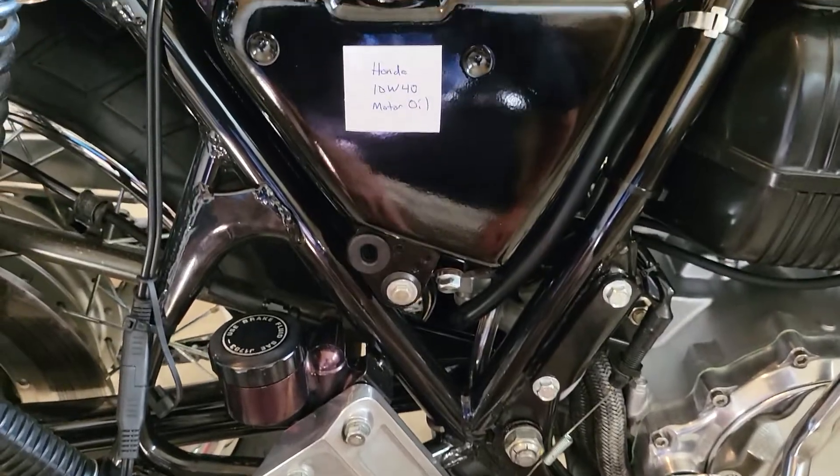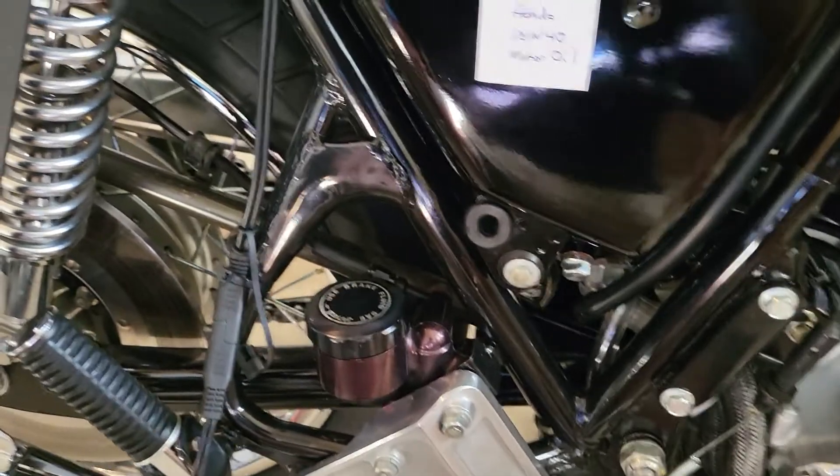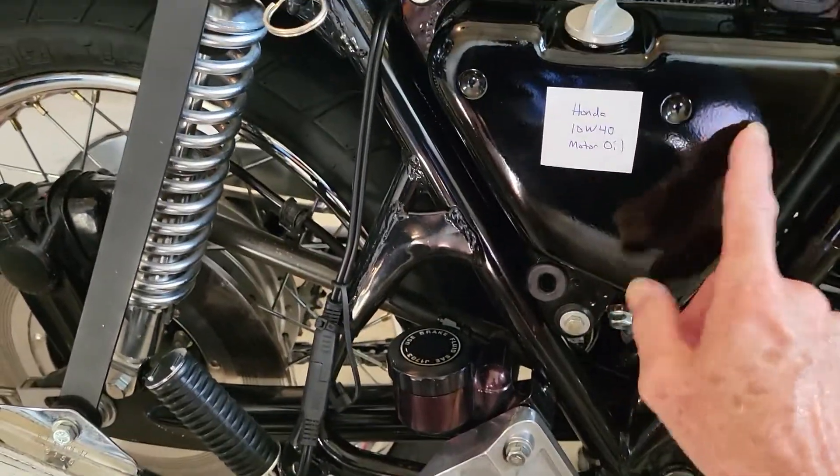Curiously, it has two drain plugs — one here and one on the bottom of the engine. So when you change the oil, you have to use both drain plugs and put a funnel here to empty the contents of the oil tank.